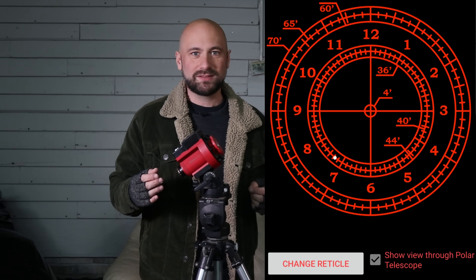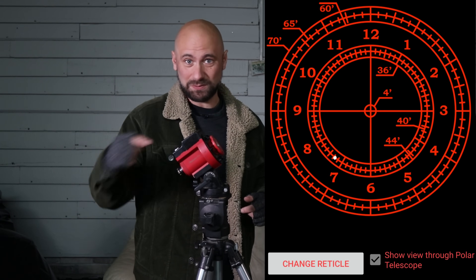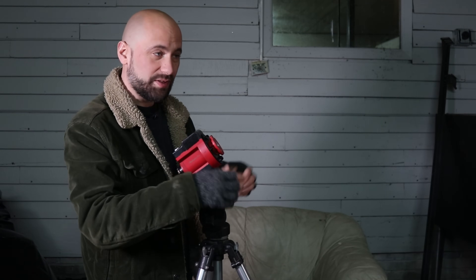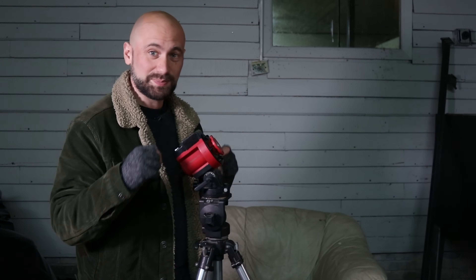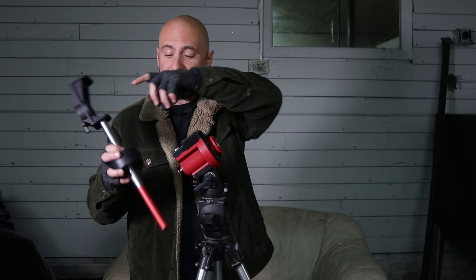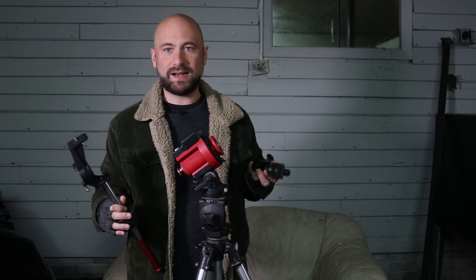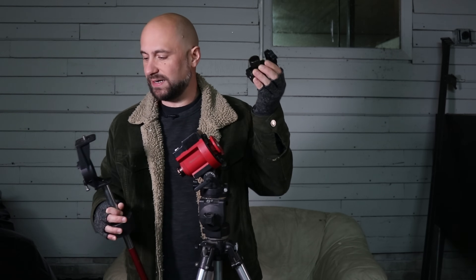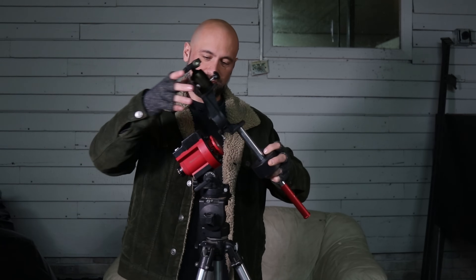Now we need to polar align to the north celestial pole. We look through the polar scope right here and see a little illuminated circle on the inside once we turn the star tracker on. We're trying to get the north star in the right spot inside that circle, so we use an app like Polar Finder. That little white dot is where Polaris is supposed to be inside the circle. I've got bolts here that move it left and right, and a knob that moves it up and down, and I adjust those until Polaris is right where it needs to be. The star tracker came with a declination bracket, counterweight rod, and counterweight to balance the setup, and I'm going to attach a ball head to the top.